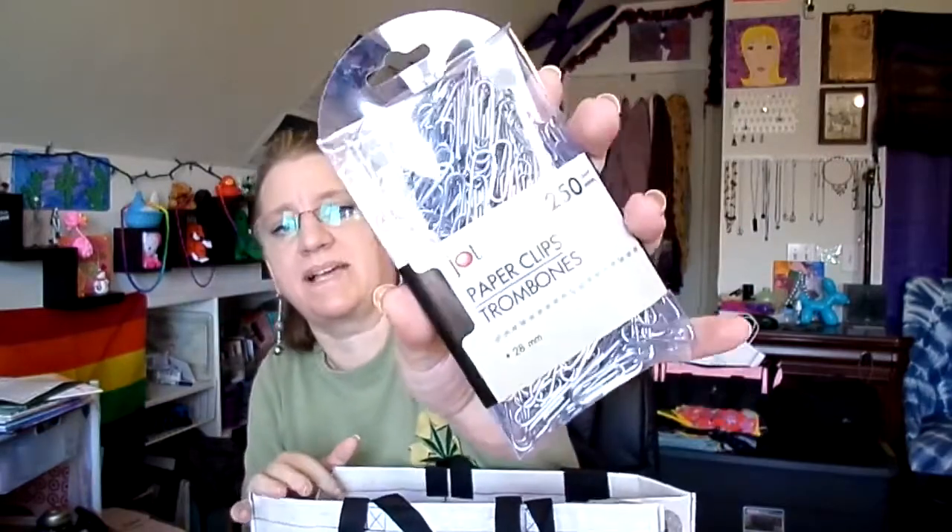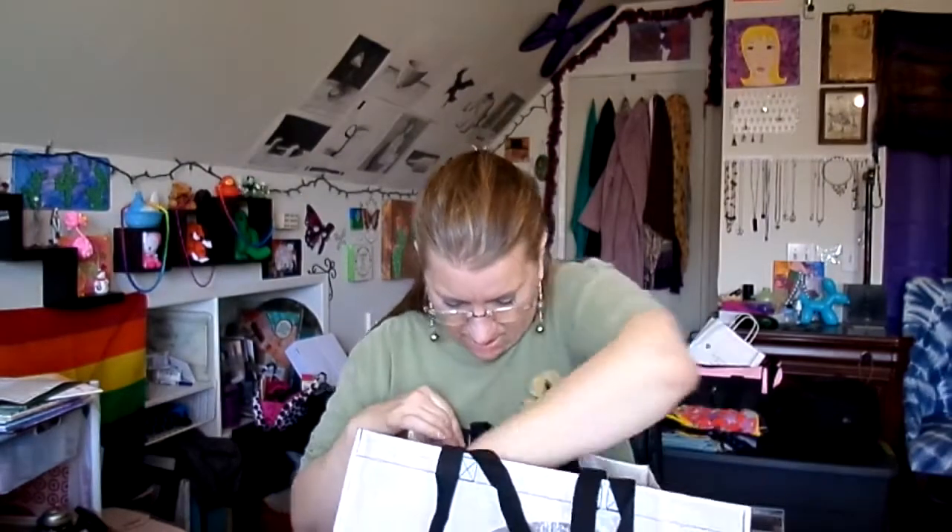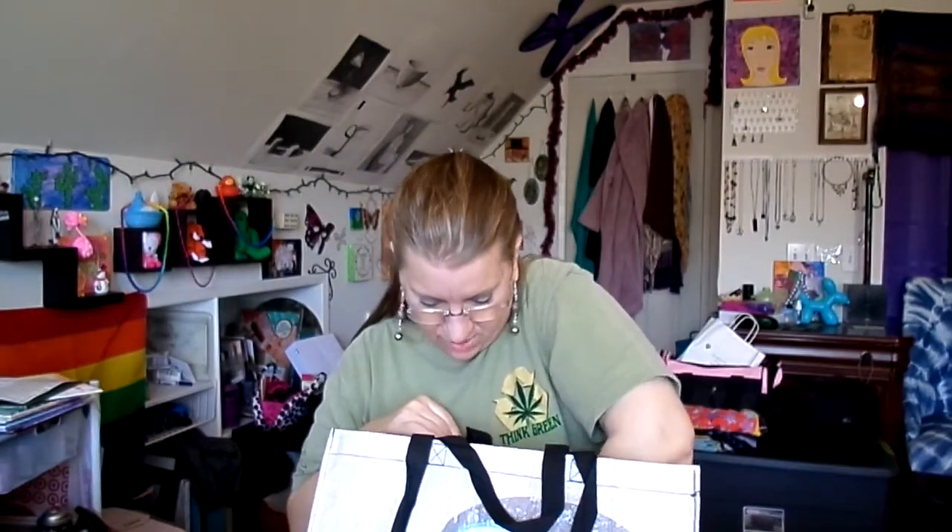I got some paper clips because I cannot find mine — I have no idea what happened to them, so I just figured I'd buy some more and quit stressing about it. I also found a door stopper that was really large and should work well for my door, since the wind will slam it if I don't do something.